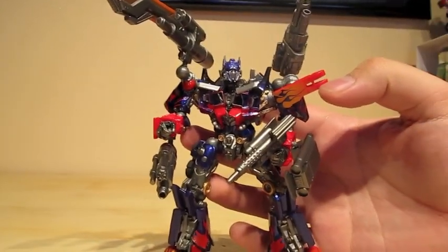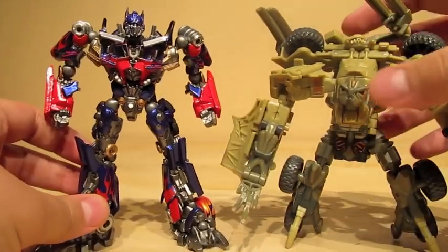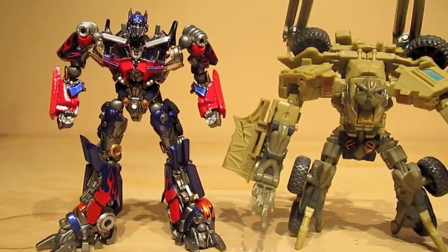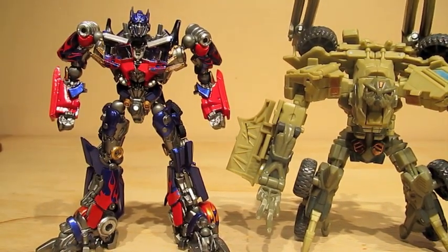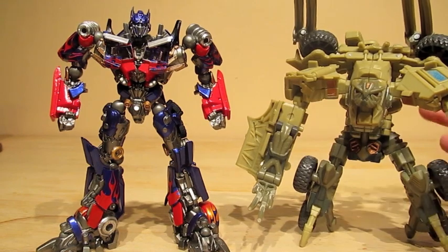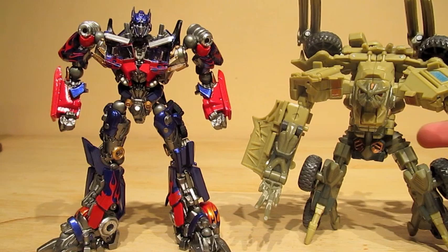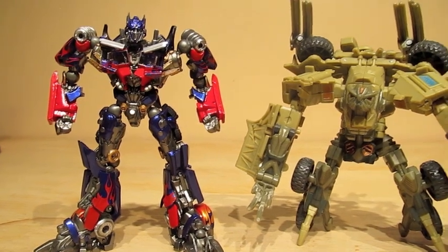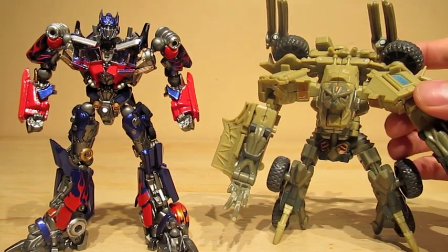Let's do a size comparison. Here's the best one — I'm comparing him to Deluxe Bone Crusher from the first Transformers movie. As you can see, Optimus Prime is big for a Deluxe size figure. So if you've seen Transformers videos that use Optimus Prime figures that were much bigger with Bone Crusher trying to reenact the movie, people who like to do that can use this Optimus Prime instead, because this is a really good figure.